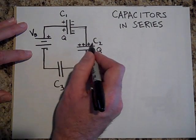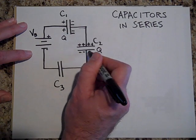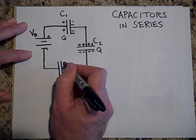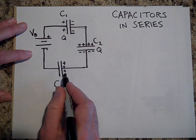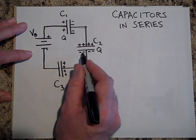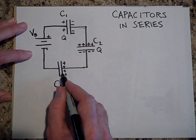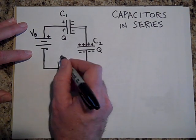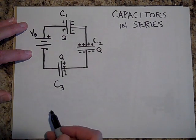These positive charges will pull electrons off of this plate, making it positive. You can see how much this is charged — that charges up because those electrons went over there. This piece of metal has no net charge, so that Q is the same as this Q. All these Q's are the same.